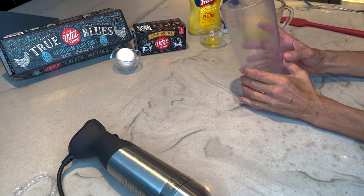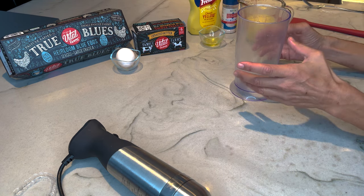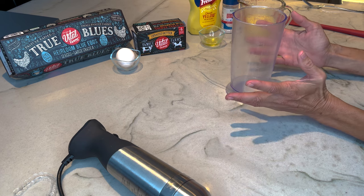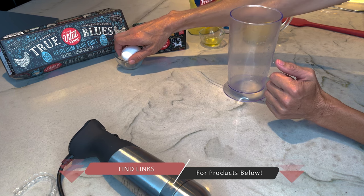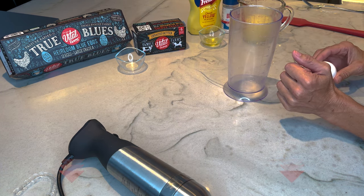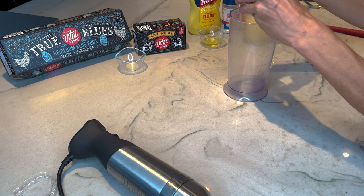To make the butter mayo you're going to want a large vessel like this. You could use a mason jar with a wide top — that works perfectly. When I live in Wisconsin I use a large mouth mason jar. What you want to use is one egg — these are so cute, Vital Farms True Blues. The trick is you want a room temperature egg; you do not want it to be cold.